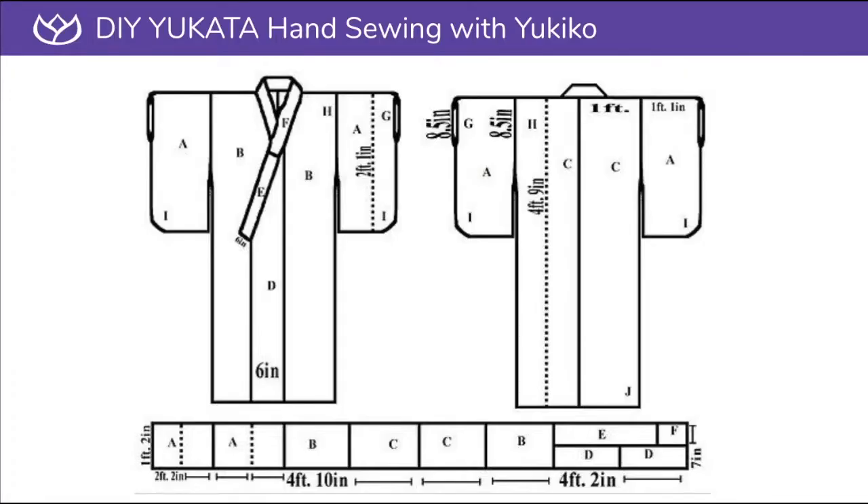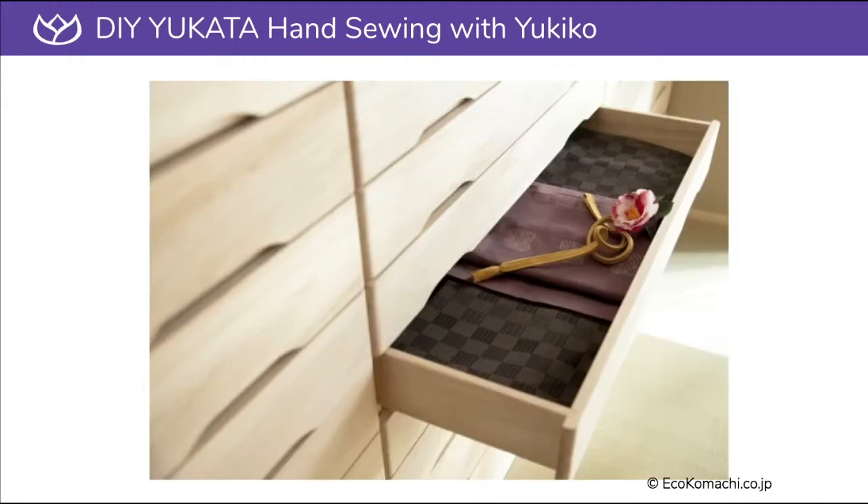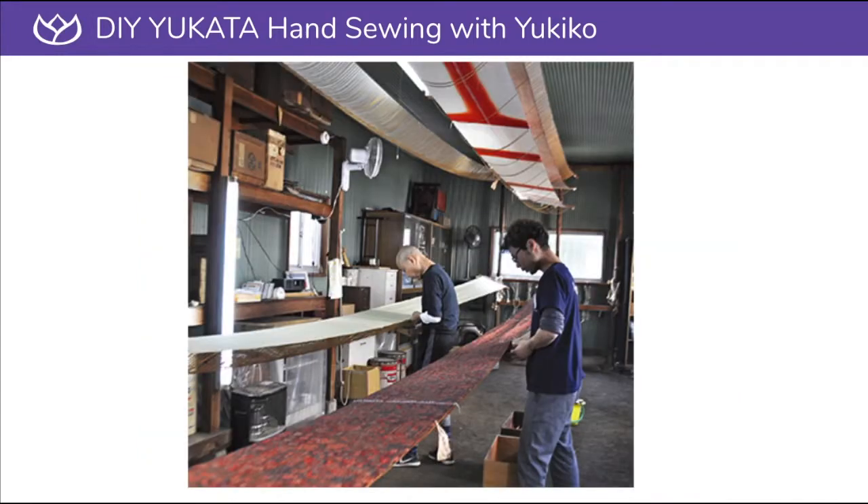Japanese yukata making is a zero waste process — zero waste pattern, zero waste store, and zero waste by recycling all the garments.